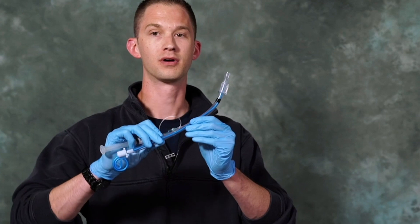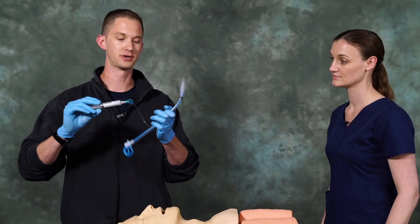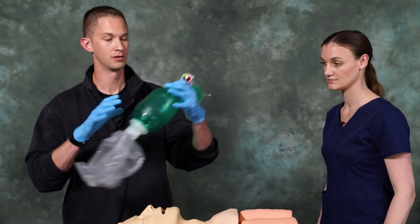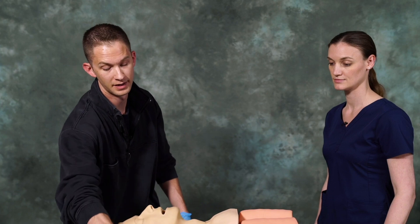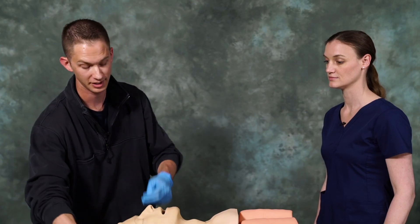We also want to ensure that we have our ET tube with the stylet and a 10cc syringe that's pre-attached to our ET tube. We have our BVM with the mask still attached to it, and then a tube tamer or a roll of tape in order to secure our ET tube once we have it in place.